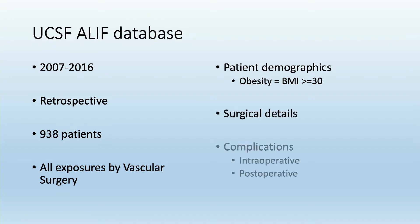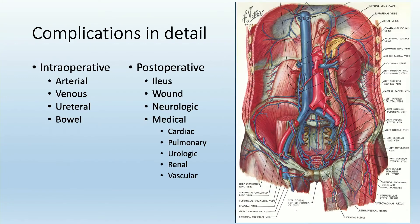This was a retrospective study of almost 1,000 patients. All exposures were done by vascular surgery, which is our standard protocol at UCSF. We dichotomized these patients into obese or non-obese based on a BMI of greater than or equal to 30, and we collected surgical details and complication profile, both intraoperative and postoperative.